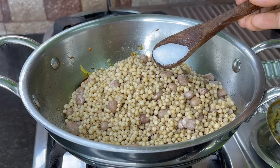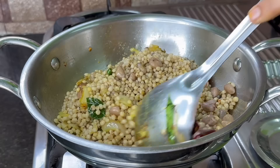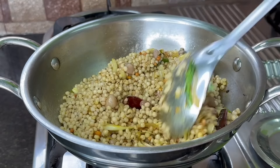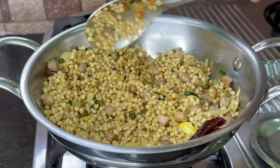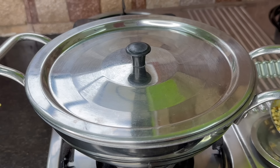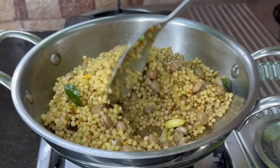Now we can cook salt. We need salt. You can cook salt. I will make half a teaspoon of salt. We will cook a little bit of salt. Let's cook a little spicy. Now we cook a little bit of salt. Let's make the flavor and cook at low flame. Let's mix the flavor.